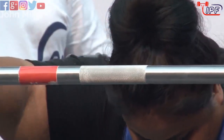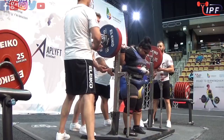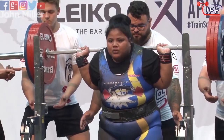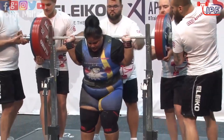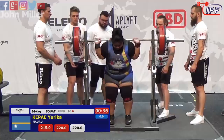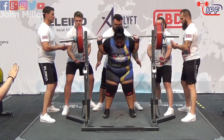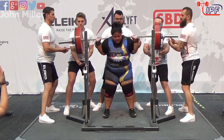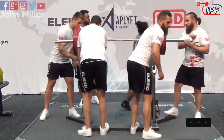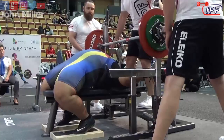Let's see if she can get it down there. That looks better from this angle. Sitting in the front, a long way back — sit back into it, lift the chest up, don't rush it. That's it, she has the power. We'll wait for the lights and she gets it. All three whites on her opener, and then she came down to that last squat right down to the wire.